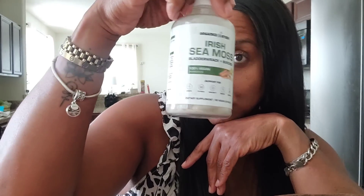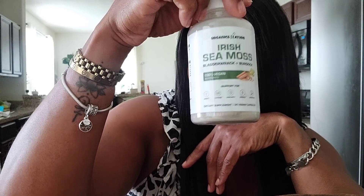Y'all know I'm going to take my sea moss daily — it's two capsules. It's the minerals that your body already has in it, but the older we get, the less we got, honey.